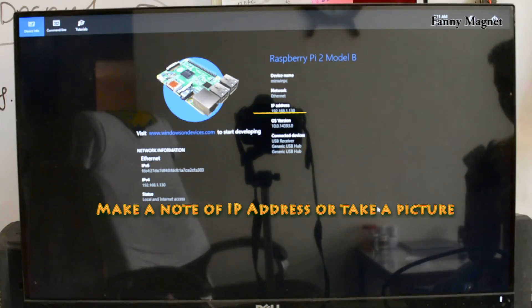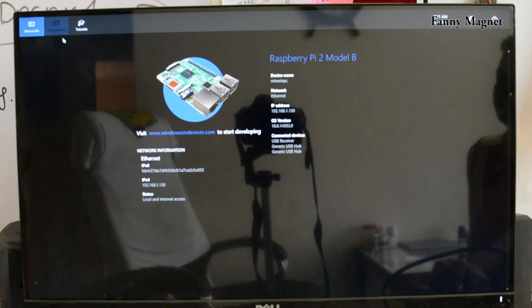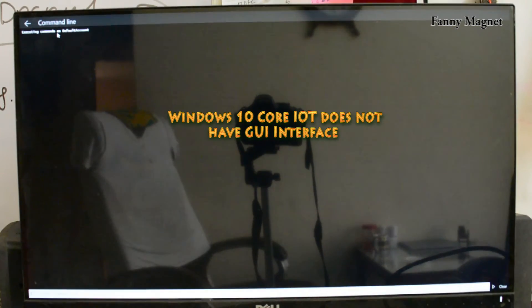We have successfully installed Windows 10 IoT Core on Raspberry Pi 2. Here if you go to the command line you can write commands for your Windows 10. You need to understand that you don't get a graphical user interface — it means you will not have the kind of screen you have with the regular Windows 10 on your laptop or computer. Here you only get a command line and you have to use the command line to process anything.